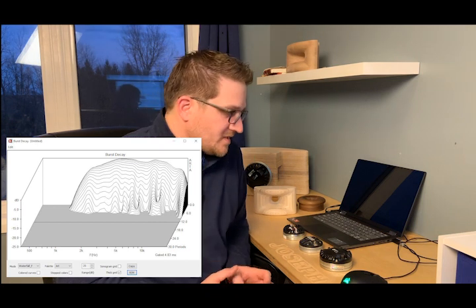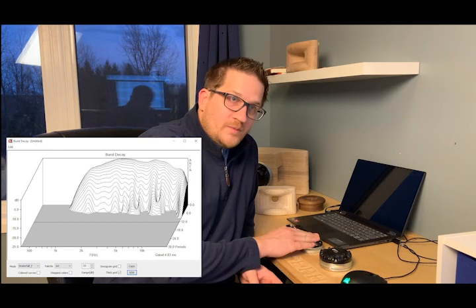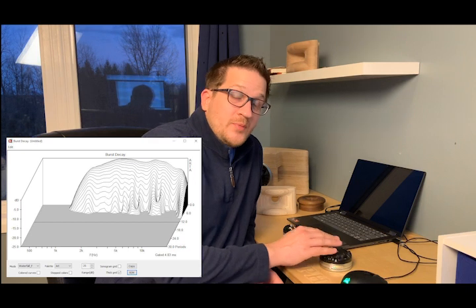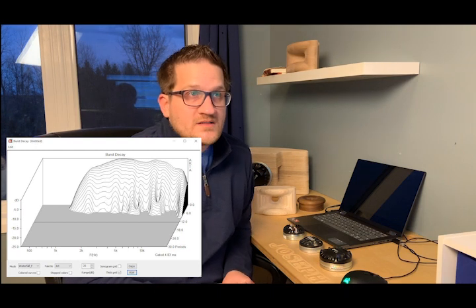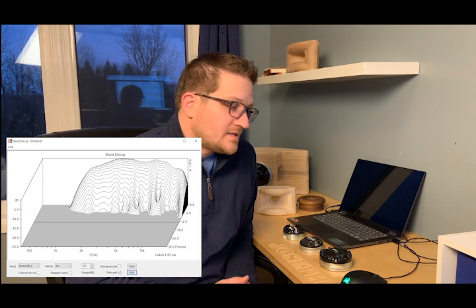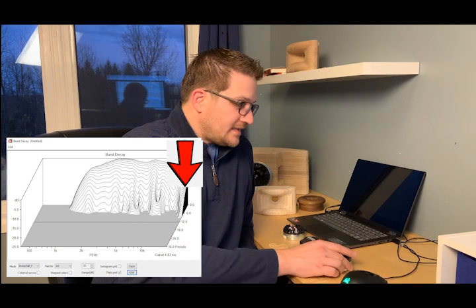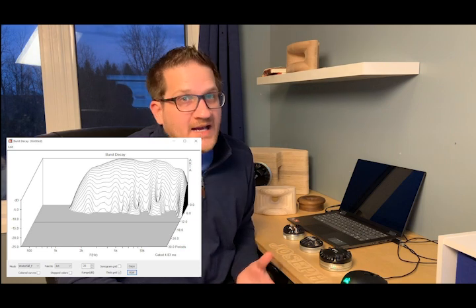The burst decay is very clean. It uses a 1.7-inch diameter diaphragm versus the DE 120's 1.4-inch, and even with the larger diaphragm, breakup only starts at around 18 kHz — and the breakup at 18 kHz is not nearly as dramatic as what we see on the DE 120.